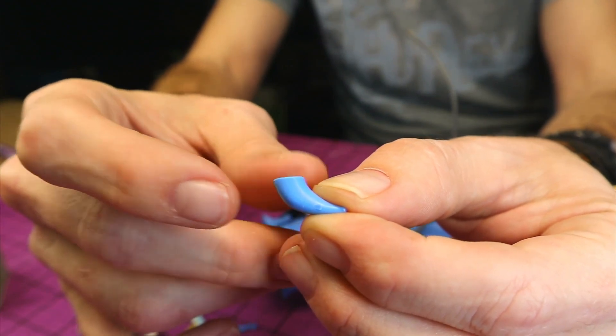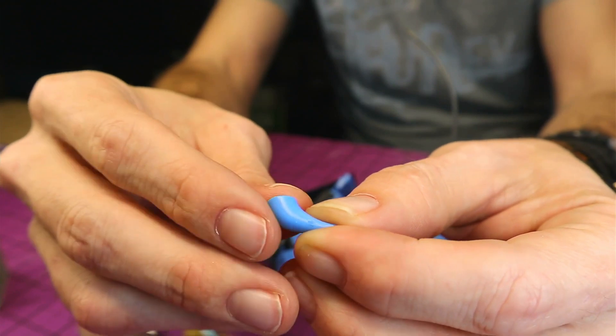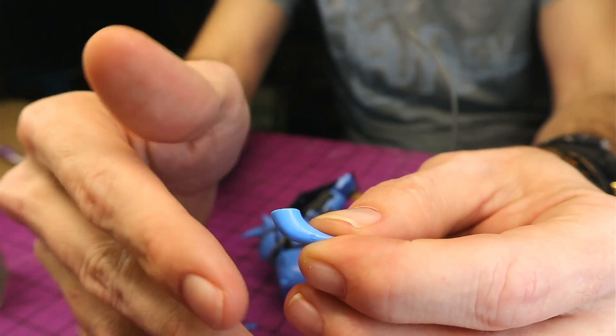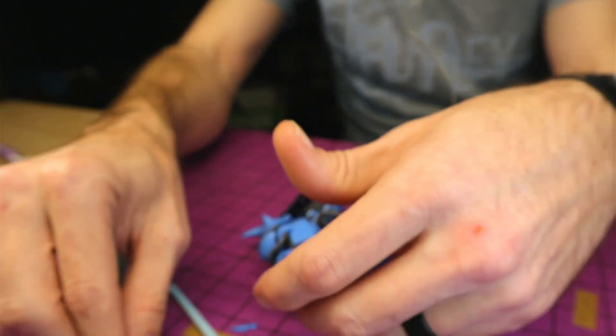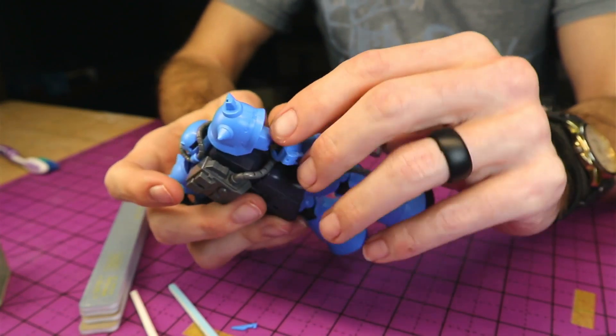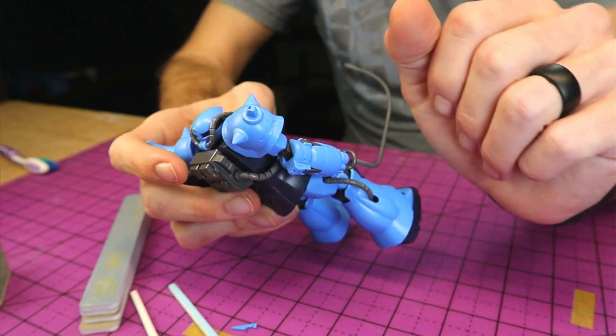The reason the nub's still on this part is because removing that nub would have removed the mold line, so I wanted to leave that there for y'all to see. We'll simply sand this down, smooth it out, kind of buff it. Mold lines are an easy thing to take care of. The seam line here can be a little trickier, and like I said, you've got some little weird angles in there that you're going to be sanding.